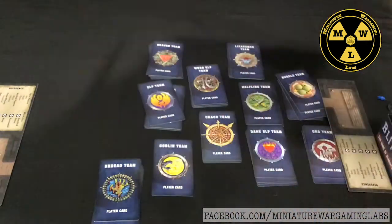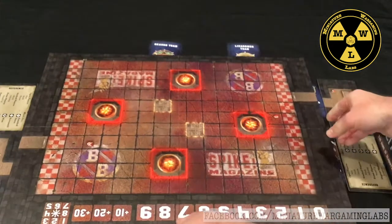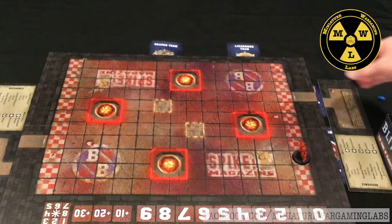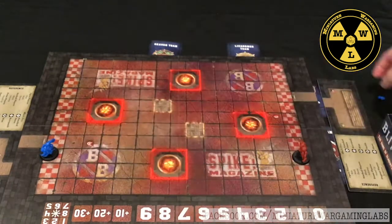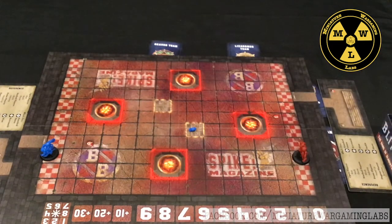Flipping to the advanced board: this side makes passing much more difficult and has two trap doors, creating more variety on where the balls are going to pop up.